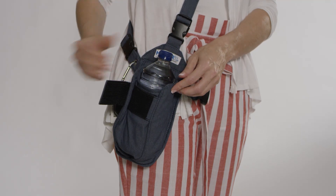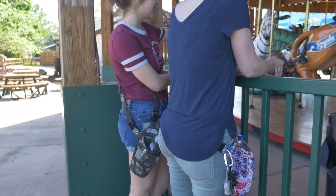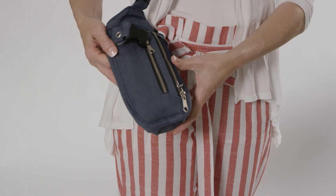The expandable bottle sleeve accommodates all sizes of water bottles and is lined to prevent condensation leaks. Our duo of easy-to-access zippered pockets provide storage for your cards and ID, a cell phone, and passport.